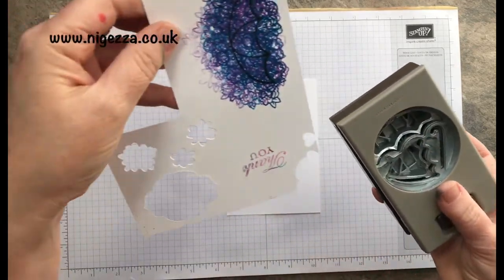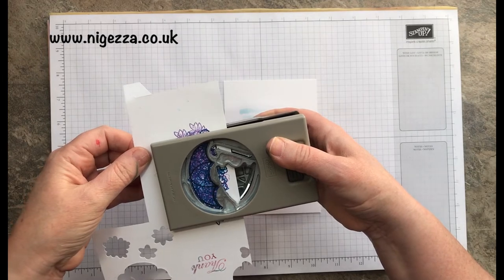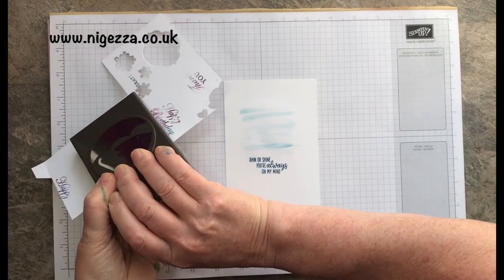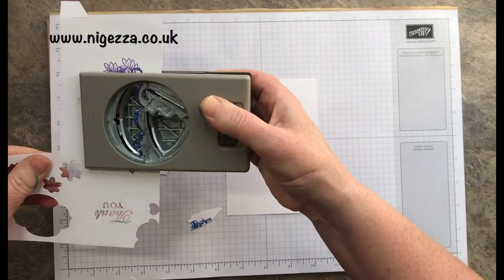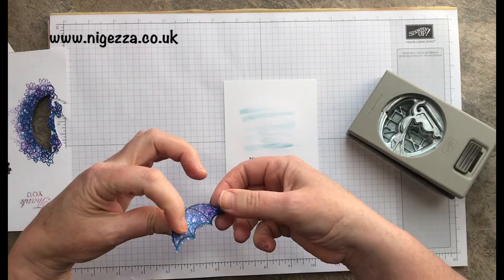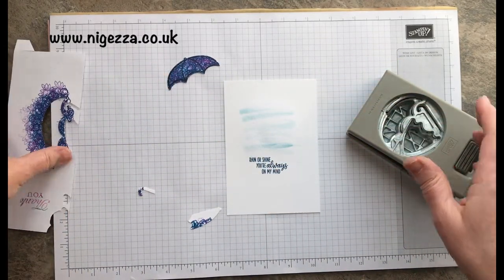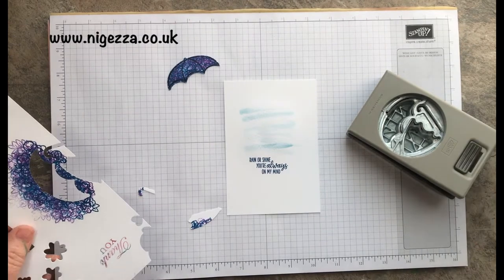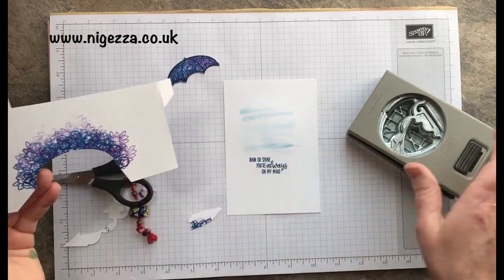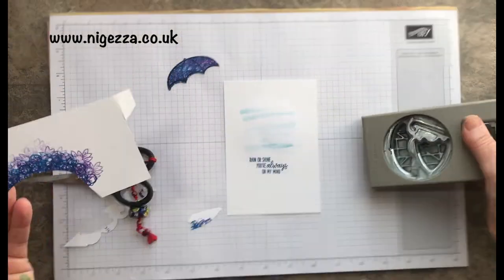This should be ready now to punch out. We've got a nice umbrella there. Then what I did was cut the handle as well for the umbrella.